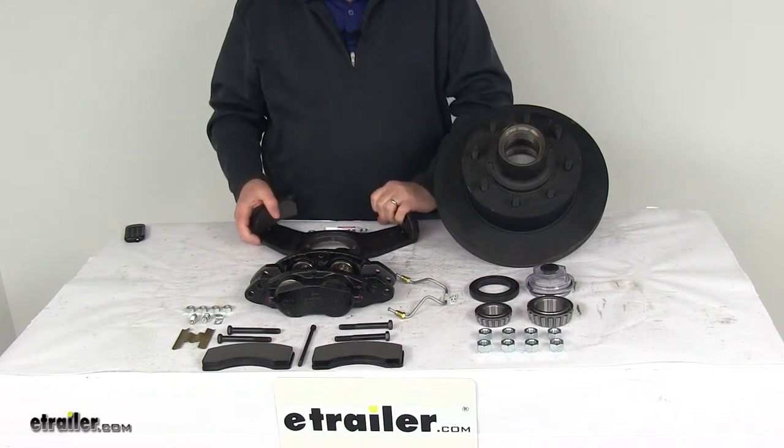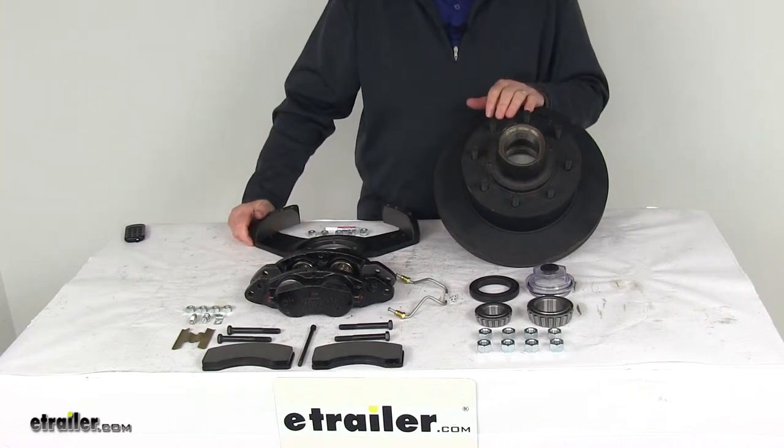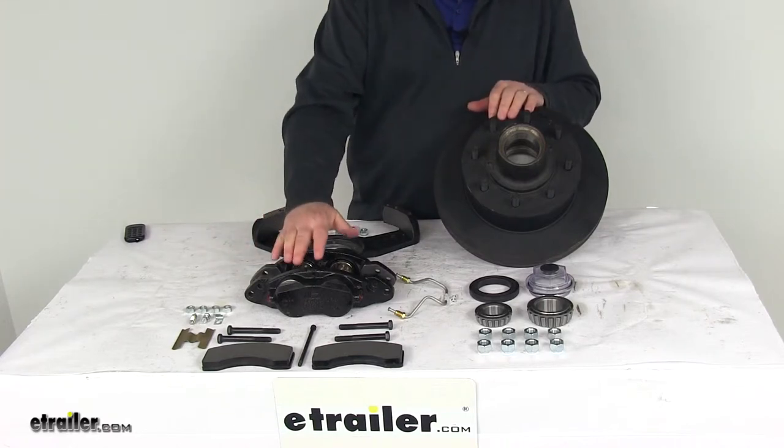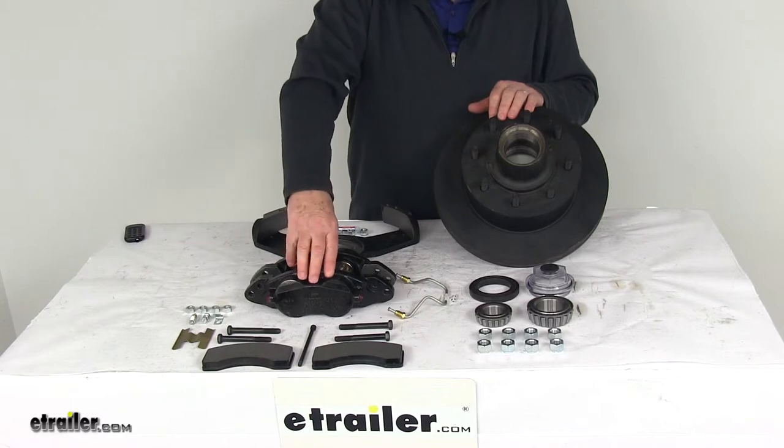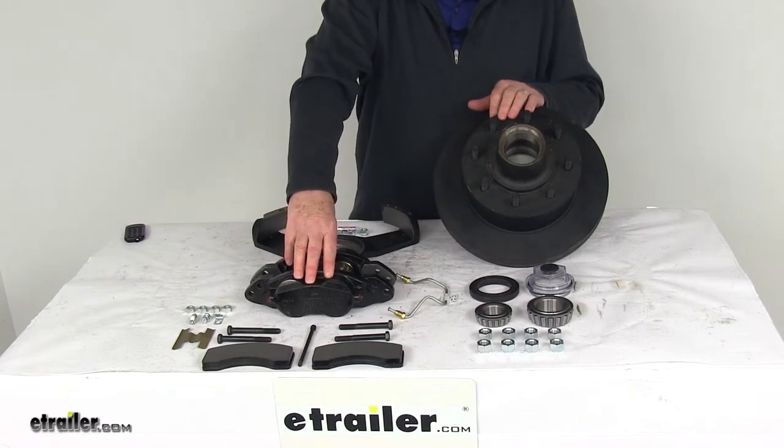This will require a hydraulic brake actuator and brake lines for the brakes to be activated. We do sell those items separately on our website. You want to make sure that the actuator and brake lines you get have a minimum PSI rating of 1,600 PSI.